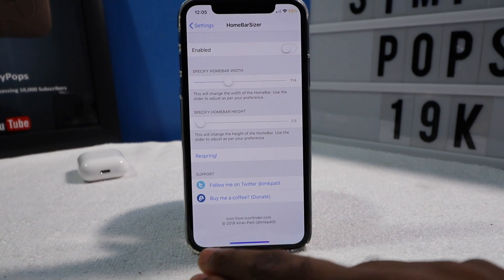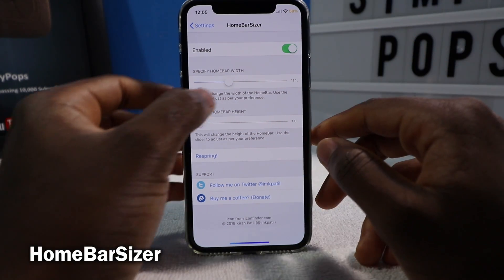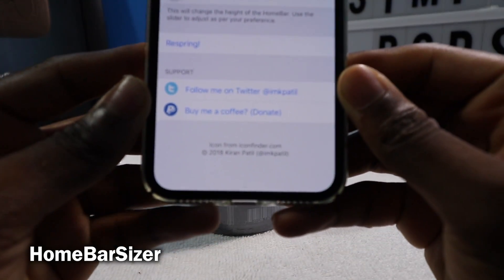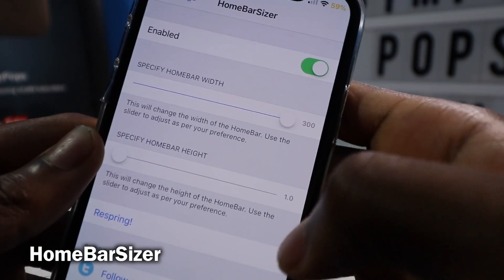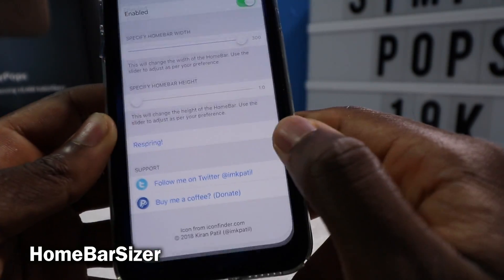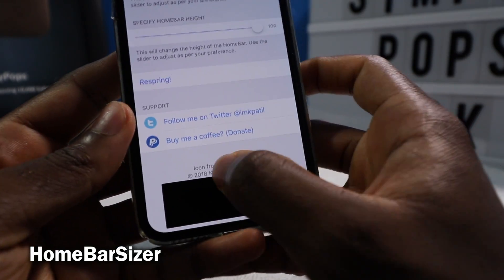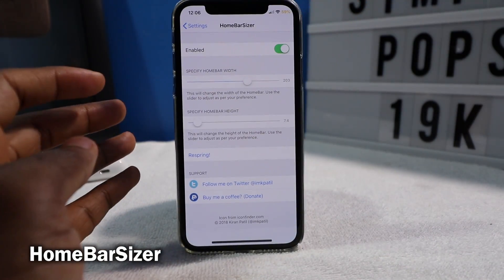Homebar Sizer is going to allow you to change the home bar size — you can make it skinny or wide. I'm going to make it as small as possible. You don't really have to respring, although it is recommended — you can just swipe up and go back into the app and the changes take effect. It's very, very tiny, you can barely see it. You can make it extremely wide but very thin in height — very minimalistic. Or you can make it really thick. Just find your sweet spot. It is free.